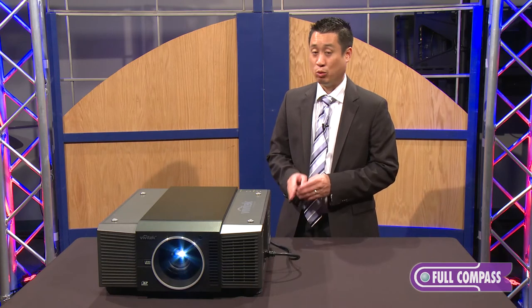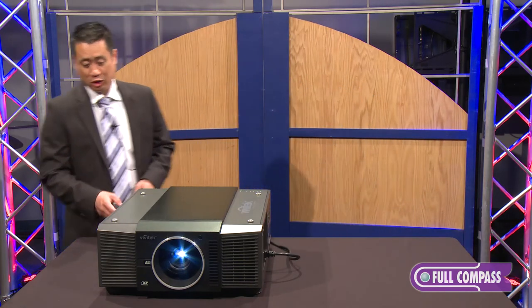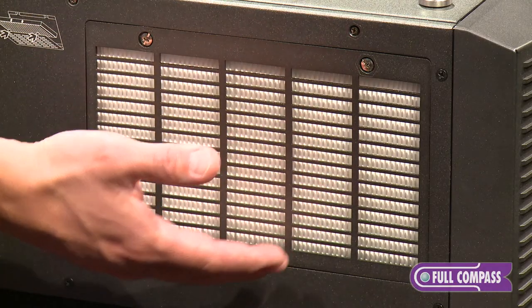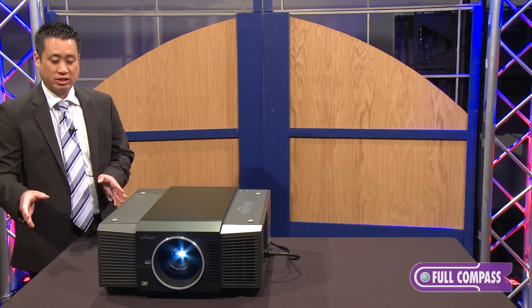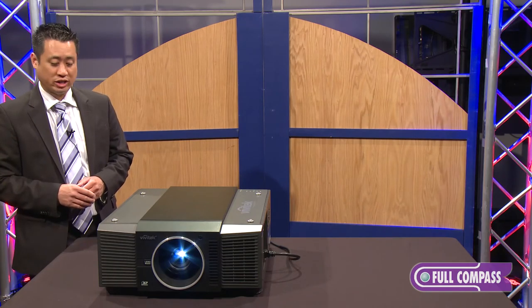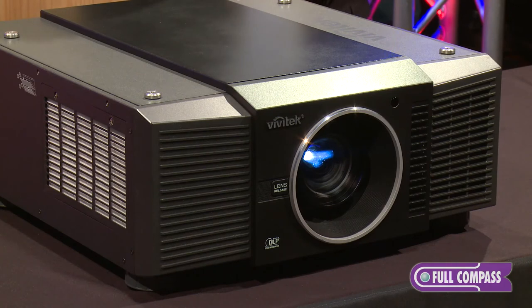The unit is on and running right now. Maintenance-wise, it's a dual lamp unit with an air filter. You'll want to clean it with compressed air — similar to what you'd use on your keyboard — at least once a month. It has a wired remote, RJ45, RS232, and is fully controllable.